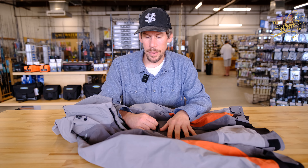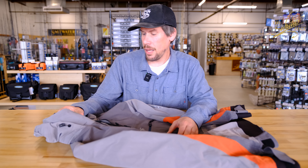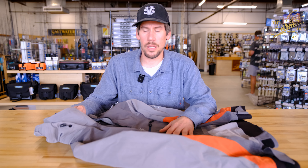I'm a bit biased as I got to field test the original and I think I logged somewhere upwards of 300 plus hours in the original and provided some feedback. But to me it's just the perfect top — it does what I need it to do.